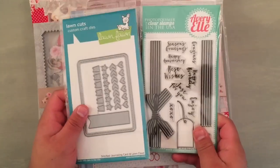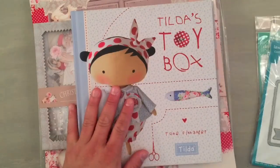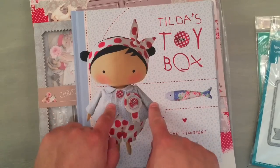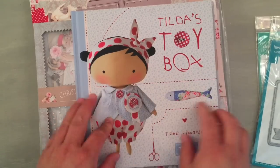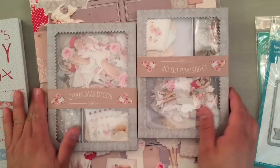These two are items I've been wanting forever. Now I'm like I have to have them. I'm going to do a flip-through at the end of this video with the Tilda's Toy Box book. It's hardcover. Tracy does have this for pre-sale right now and I think she'll be shipping it out in about a week or so.